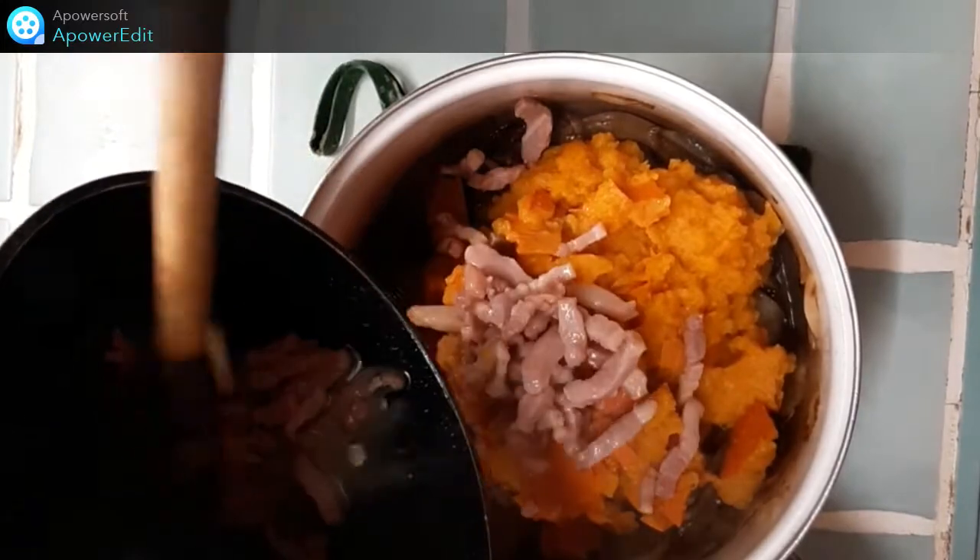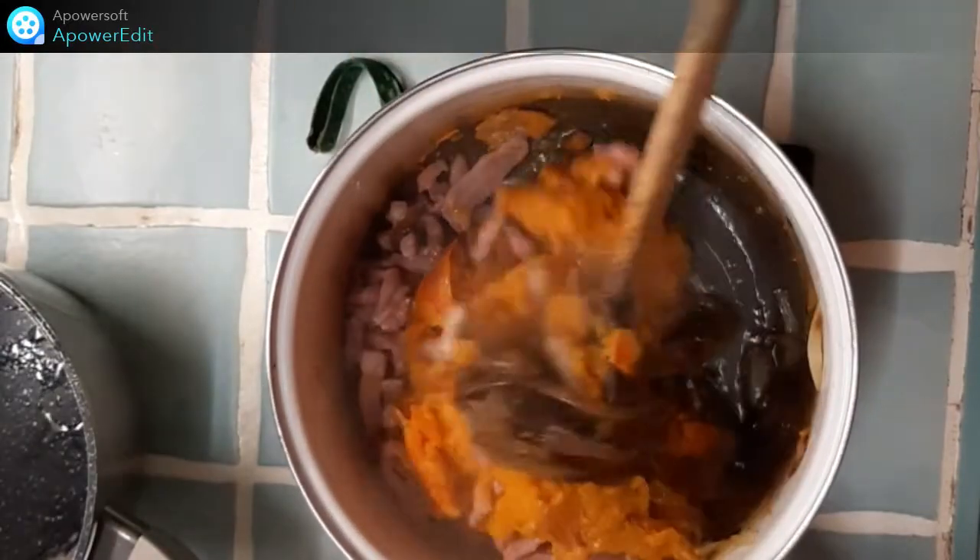Pendant la cuisson des lardons, je réduis en purée mon potimarron. Je réunis tous les ingrédients ensemble, c'est-à-dire les lardons, la courge et les oignons. Je mélange le tout et je rectifie l'assaisonnement.